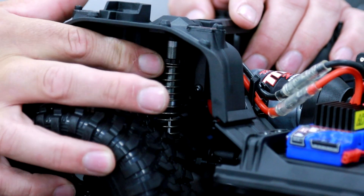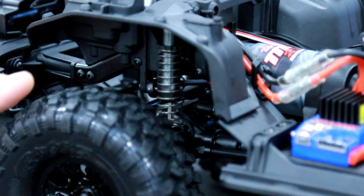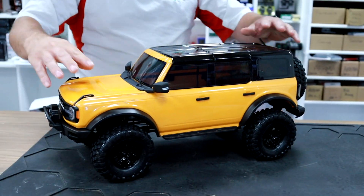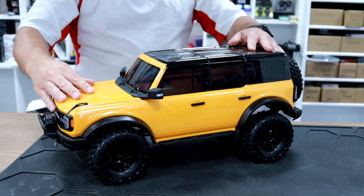We have fully adjustable shocks. This is an almost-ready-to-run car — battery and charger sold separately — but you do get one of Traxxas's TQI transmitters included in the box.